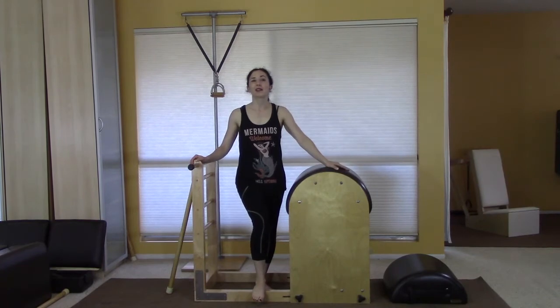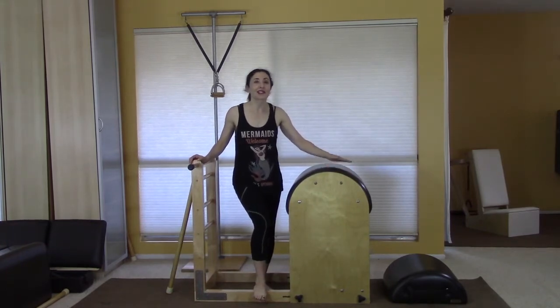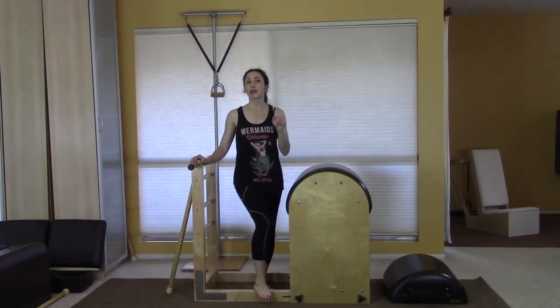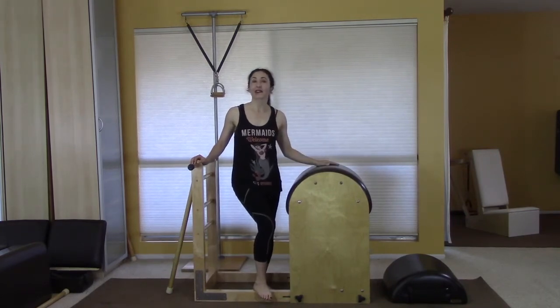Hey there and welcome to another video collab. This week's video collab with Leslie Logan of Leslie Logan Pilates and Profitable Pilates is on the short box. We'll look at it in two places on the reformer — I'll link to those videos in the description below — and today I'm going to look at it on the ladder barrel.